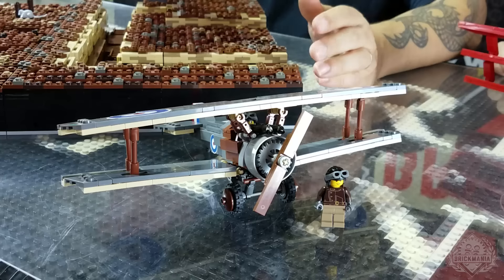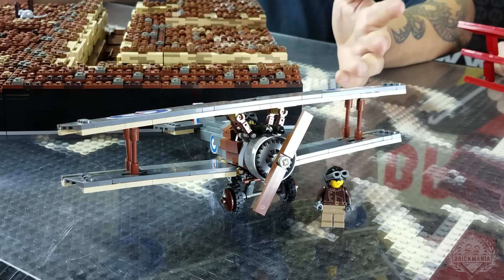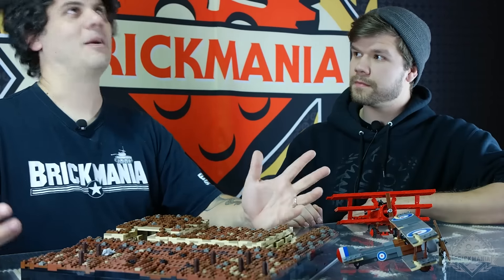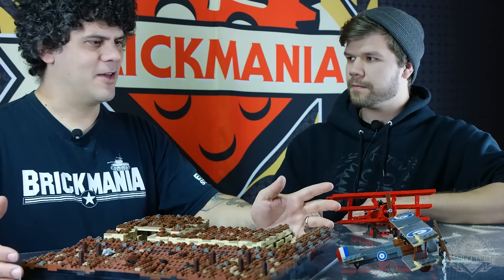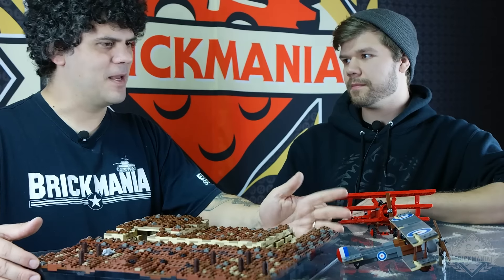We're going to kick it off by bringing back two favorites. We have the Sopwith Camel, which we did a couple of years ago and was very popular. It was the first World War I model I had done in several years. This is a slight update.